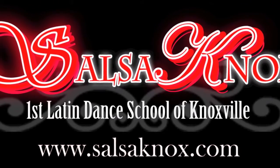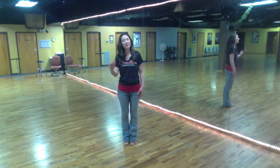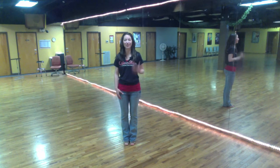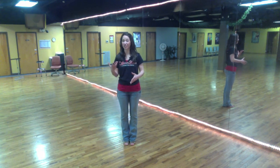Salsanox Dance Company presents. Welcome back to Salsanox Dance Company's online school. Ladies, today we're going to go with another crossbody variation for styling.